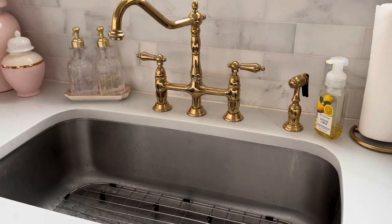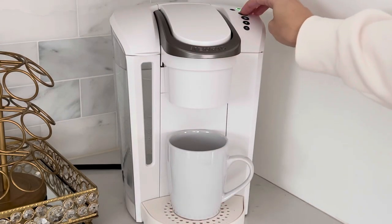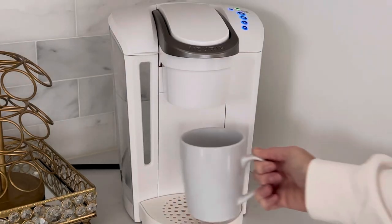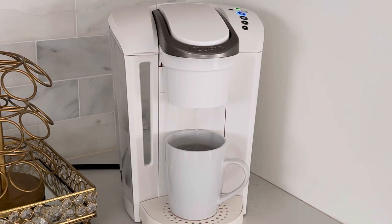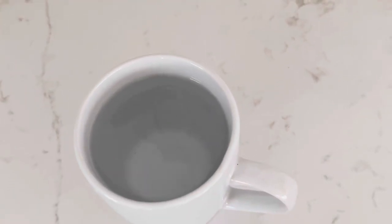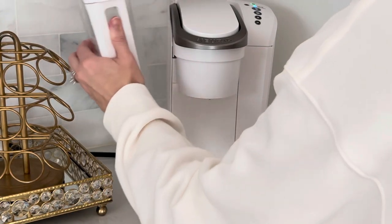Replace the water and repeat the same process — it takes about four cups for me. Run it through until you no longer smell a vinegar smell and the water runs nice and clear. The cup should be crystal clear like it looks right now, and you shouldn't smell any vinegar, because the last thing you want is a trace of vinegar smell in your coffee.